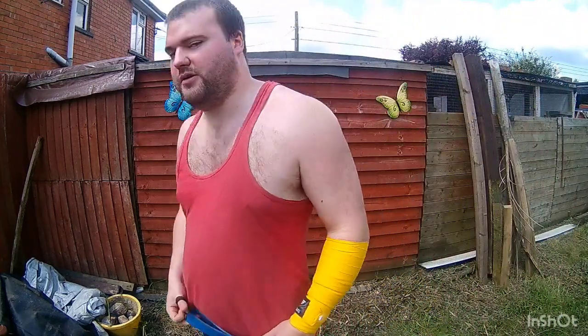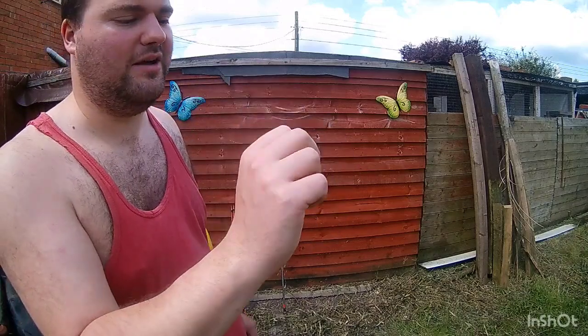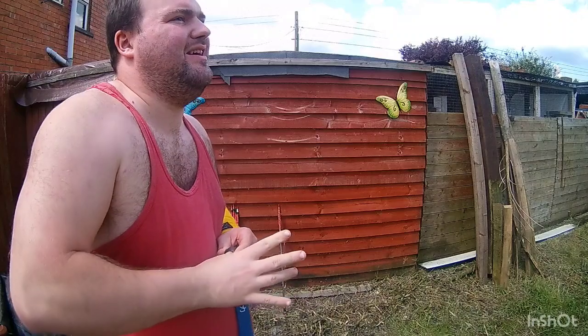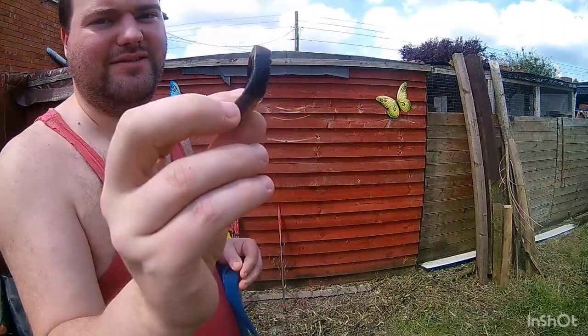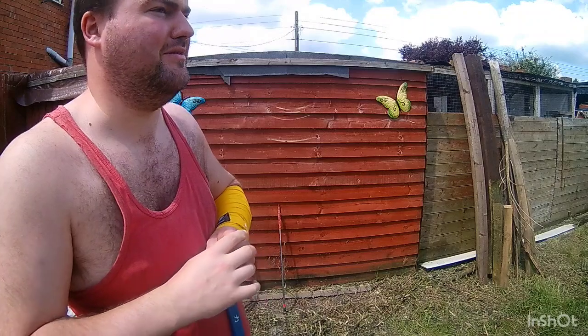Hi everyone. I thought we'd do a bit of thumb ring shooting — shooting with an organic thumb ring made out of horn. See if I can get it off my finger. My thumb's a bit swollen at the minute so it's a bit tight, but my thumb's a bit too small for my brass ring which is a mil bigger.